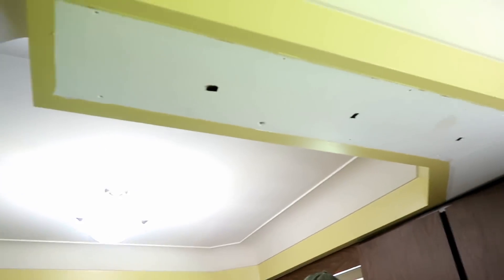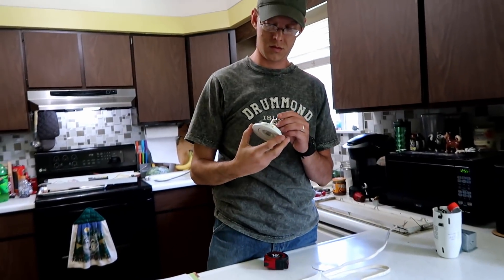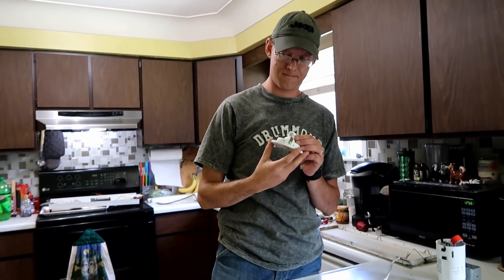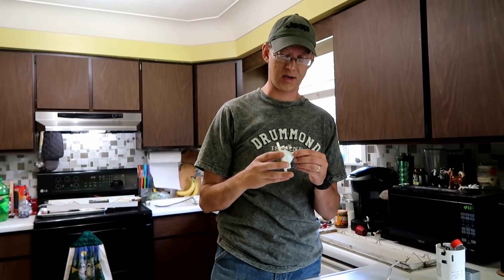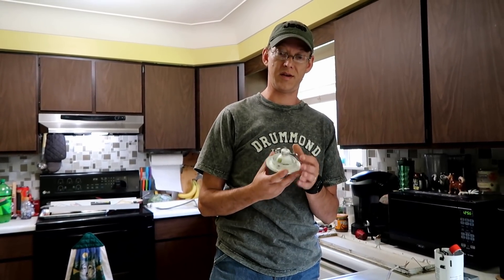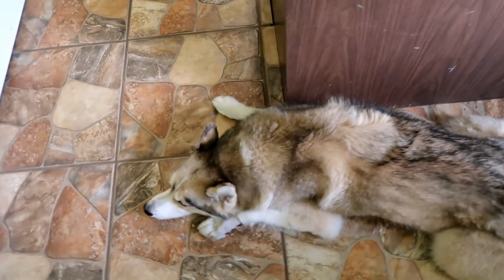We decided on three. I might have to replace those bulbs eventually because those are yellow bulbs. They didn't have white lights, they only had the soft white. But I saw the type of bulb it is — I can get them from a lighting store or order them online.